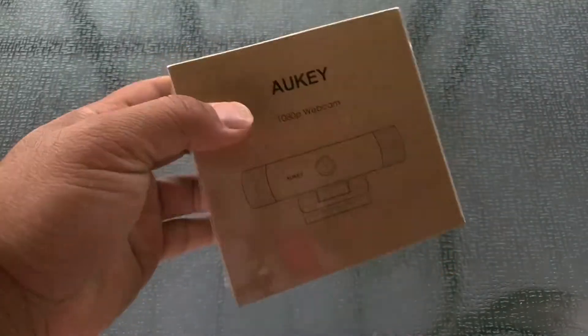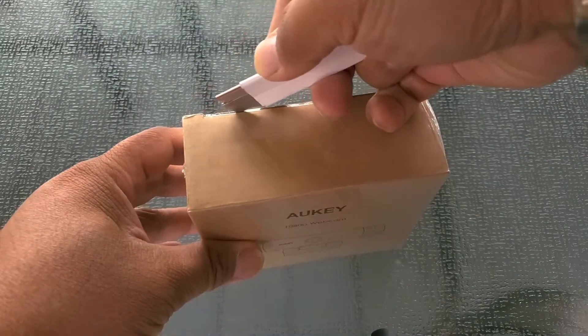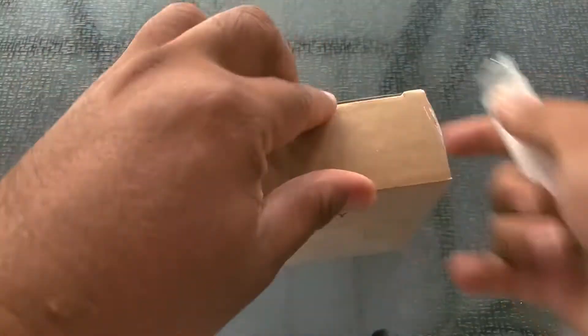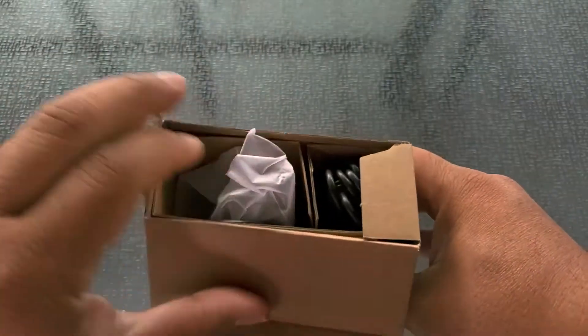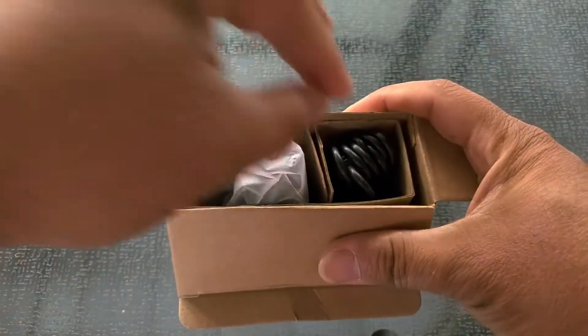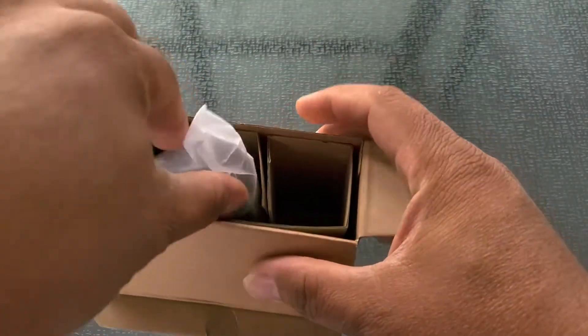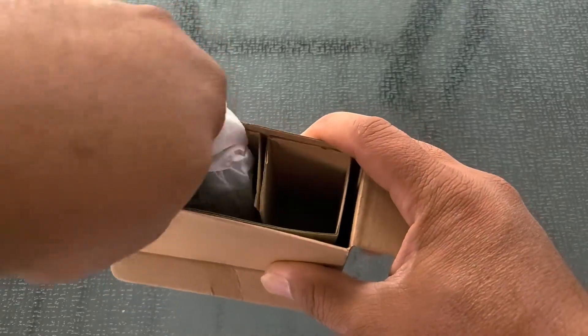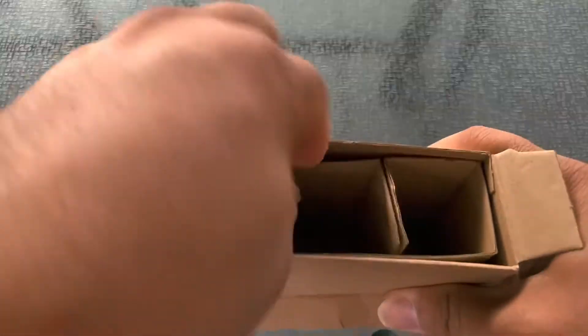Pretty typical Aukey packaging — straightforward, simple, and functional. Let's get right to opening this box. Right away you see a long cable, and it seems to be attached. If you've tried any of their dash cam or car cameras, this seems to be the same idea.